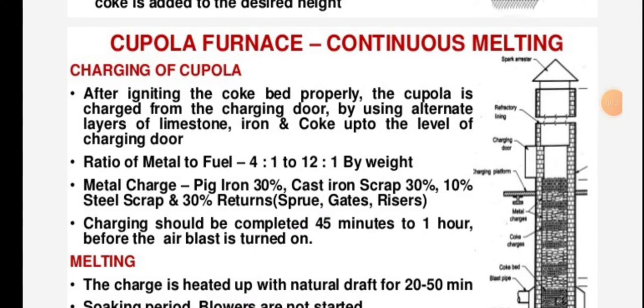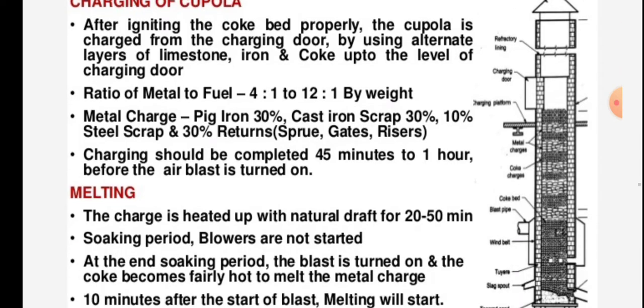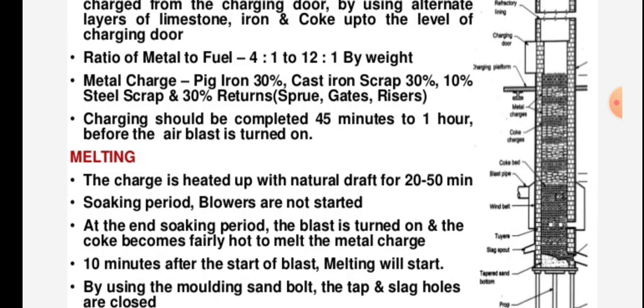After igniting the coke bed properly, the cupola is charged from the charging door by using alternate layers of limestone, iron, and coke up to the level of the charging door. The ratio of metal to fuel is 4:1 to 12:1 by weight.